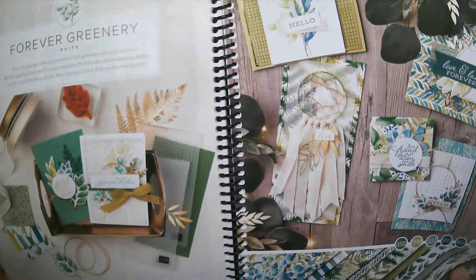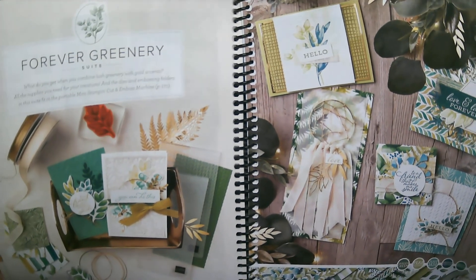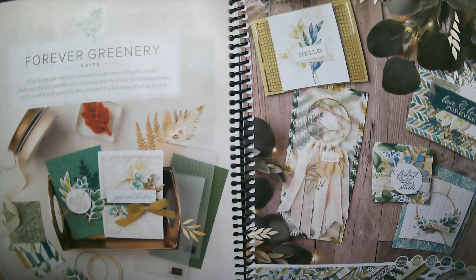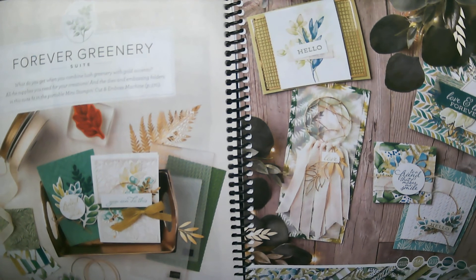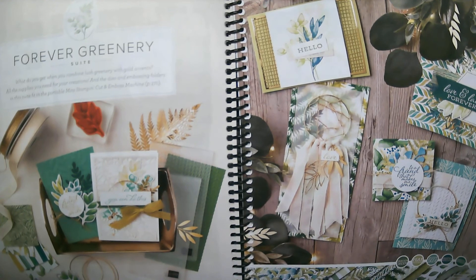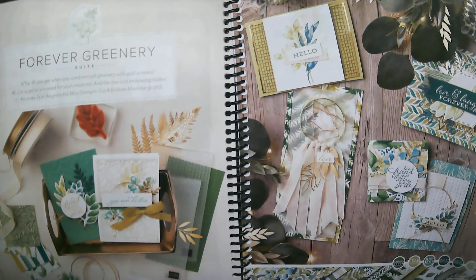Hello and welcome back to my Stamp Studio. I cannot tell you how excited I am today to finally be bringing a Class to Go card kit using the Forever Greenery Suite. I have waited patiently for these products to come back up from order to offer this kit — it's been a popular one. I will begin by showing you the products included in the suite before showing some idea cards and then the Class to Go kit cards and demonstration.